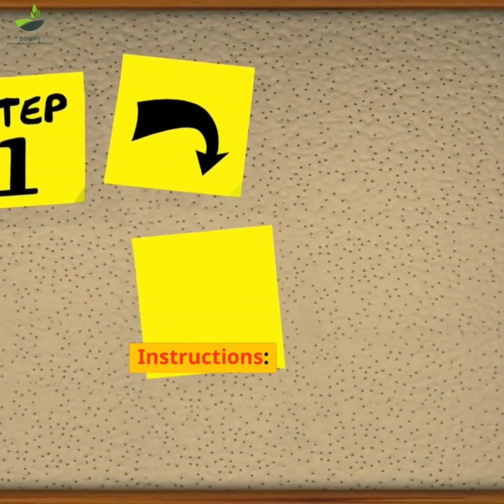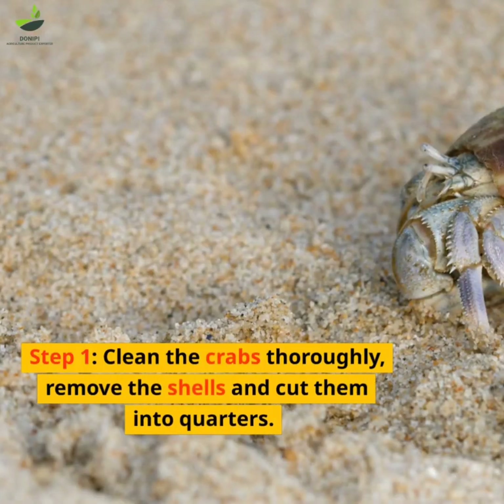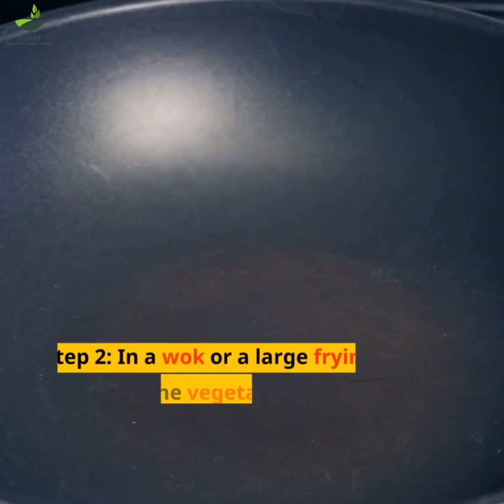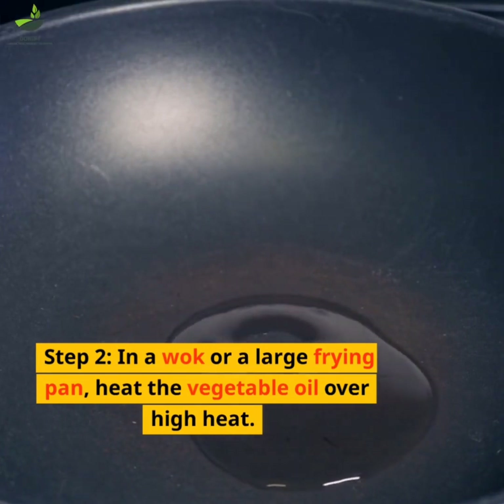Instructions. Step 1: Clean the crabs thoroughly, remove the shells and cut them into quarters. Step 2: In a wok or a large frying pan, heat the vegetable oil over high heat.